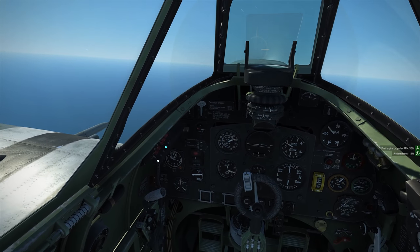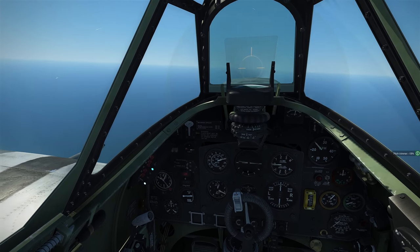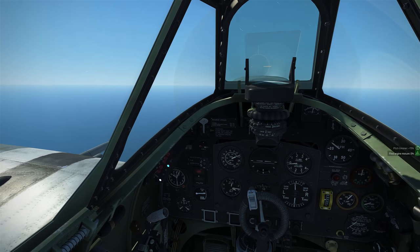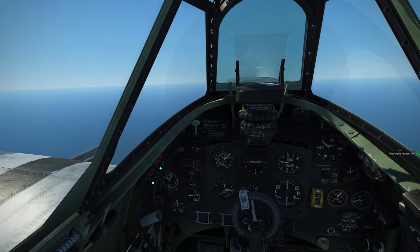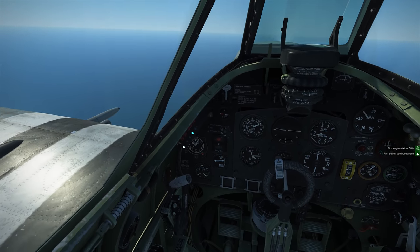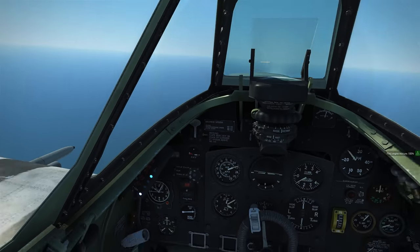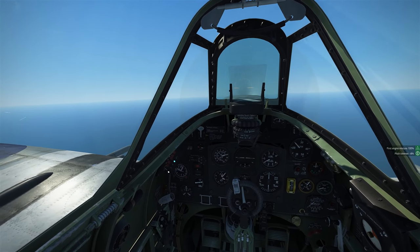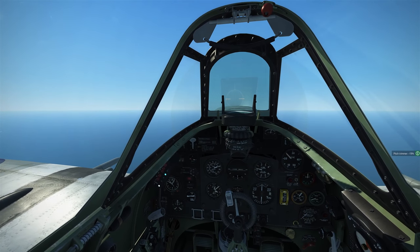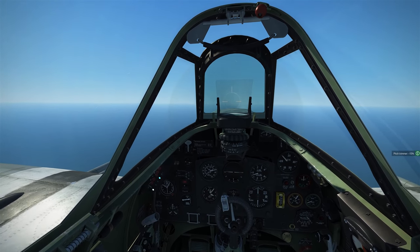Mixture in the IL-2 Spitfire is quite different from the DCS one. The IL-2 Spitfire has a mixture lever which you can manually manipulate from full lean all the way up to full rich — you can set it to any point along the spectrum. That's a brief look at throttle, prop and mixture in IL-2. The main talking point is really that delay in the boost gauge when moving the throttle up from very low to medium boost.